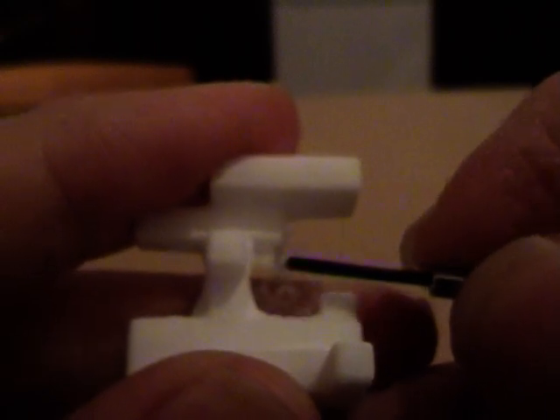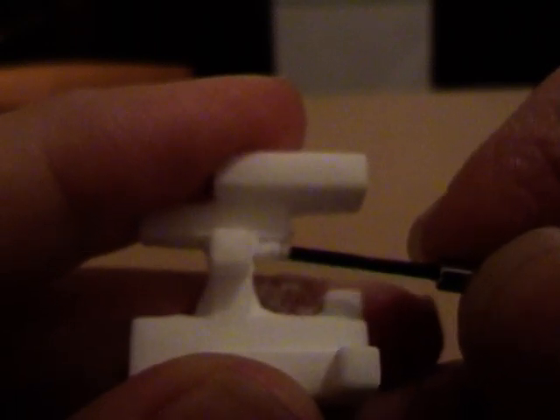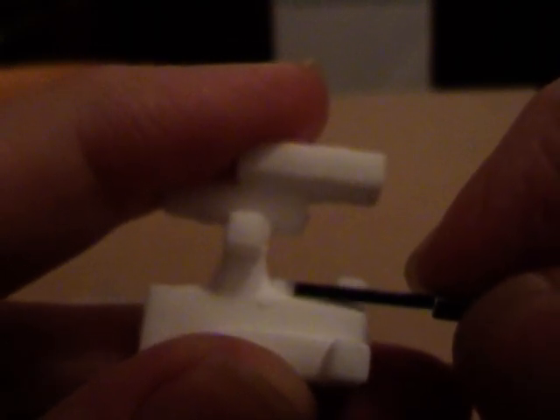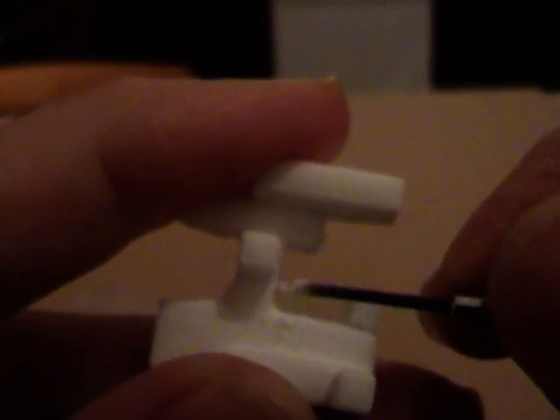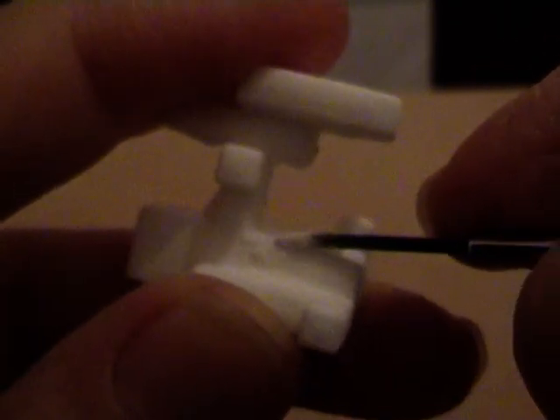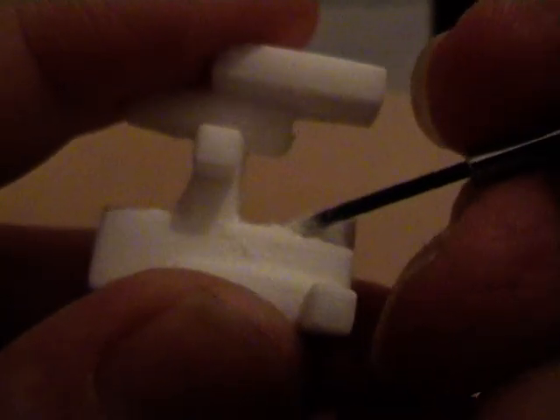I'm just using very gently the tip of a small screwdriver to break away this residual powder. You can see how it's accumulated in the corners, which really need to be quite sharp.